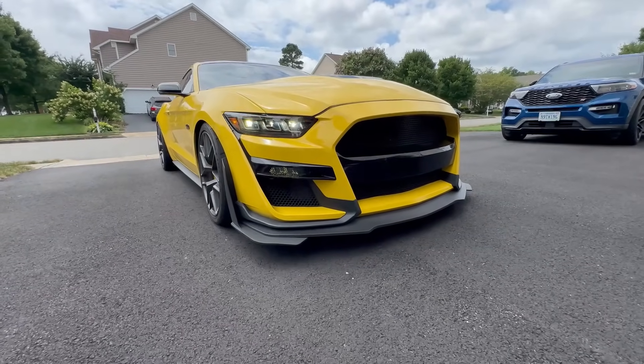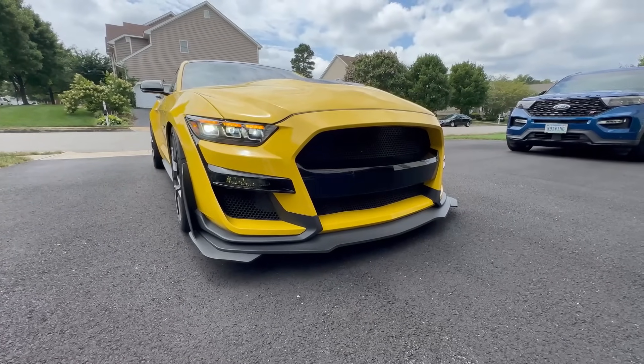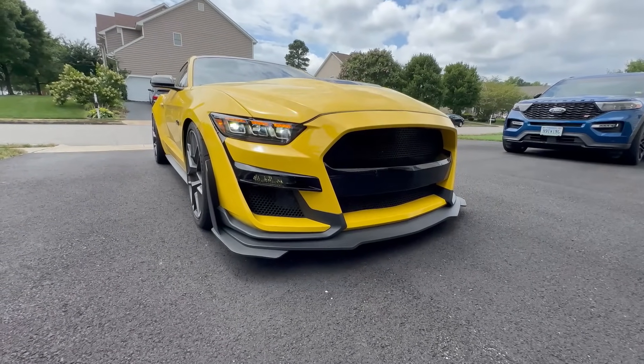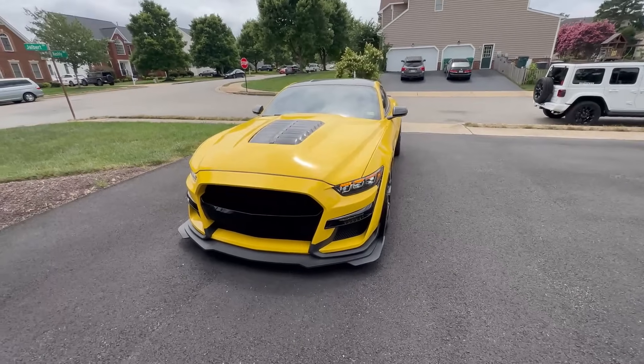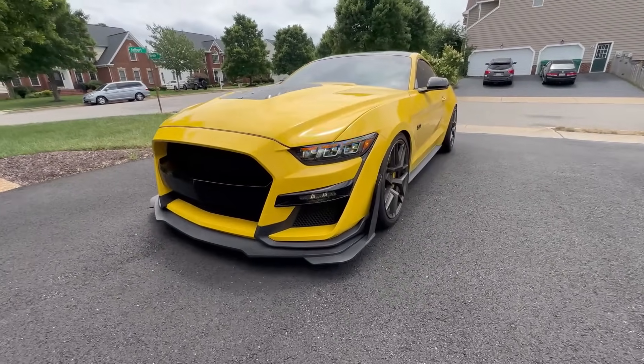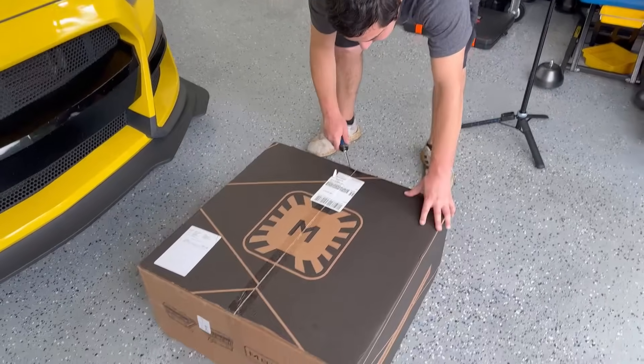For fitment, it's going to be all 2015 to 2017 GTs, GT350s, and GT500s from 2020 to newer. If you're interested in a set, make sure you go to the description, check out the link straight to the Morimoto website. Thank you Morimoto for hooking me up on these — let's dive into the installation video.